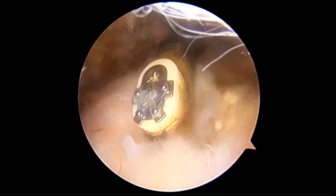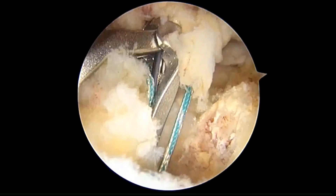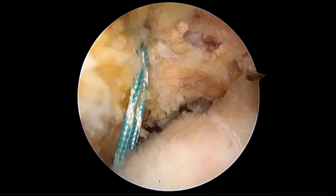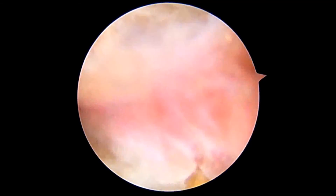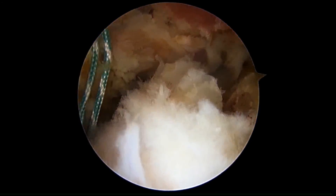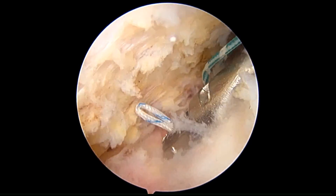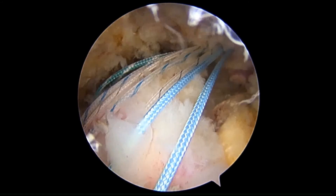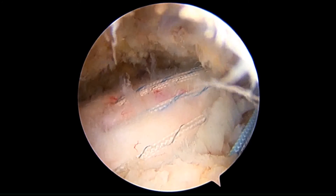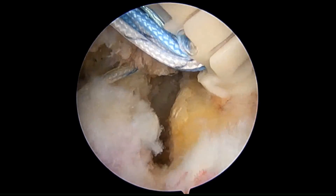Here is an operative video of how we perform the repair. You can see we need to attach that tendon to bone. First of all, I pass a free suture, which is not fixed to an anchor, to assess the degree that the tendon will return back to the bone. We can see in this repair we can gain good repair of the tendon. Now I pass the sutures, which are fixed on the medial aspect, through the tendon, so we can see we get good apposition of the tendon back to the bone.